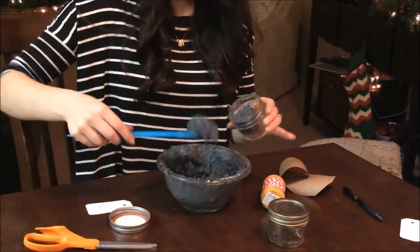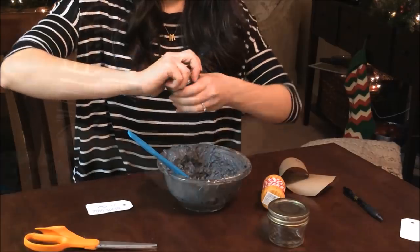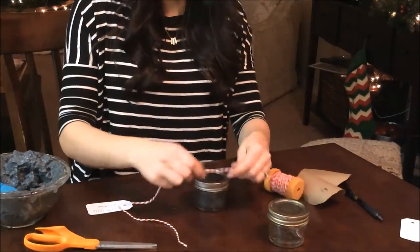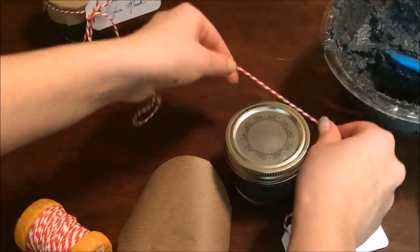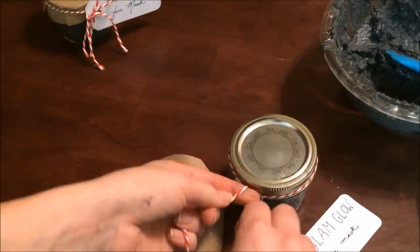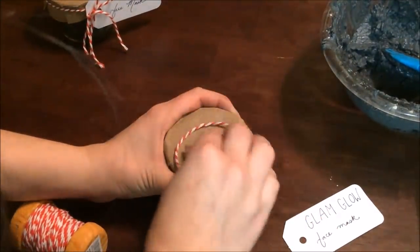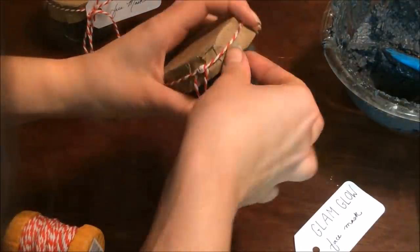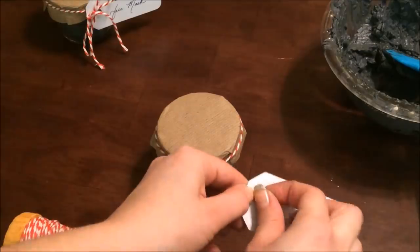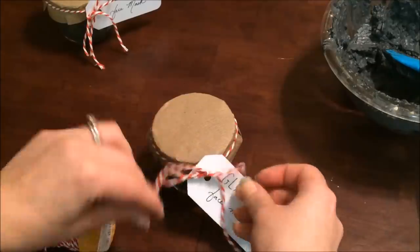This recipe will fill three mason jars completely or four with just a little bit of room on top. I'm going to follow the same procedure to put the paper circle on top of the jar — I got the strings from Target and the labels from Michaels. If you have any questions about any of these gifts, let me know in the comment section. Then tie that string into a bow. This is a highly requested gift and it looks so cute — presentation is everything.